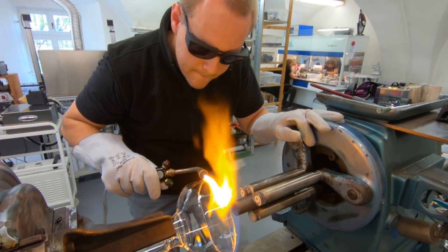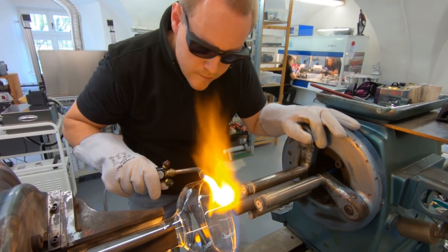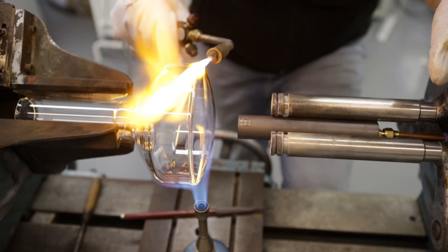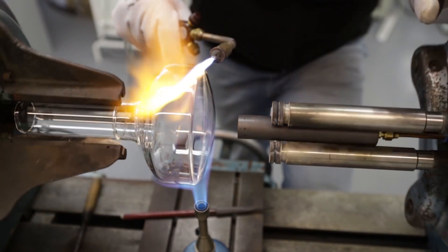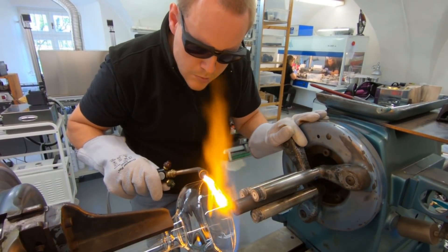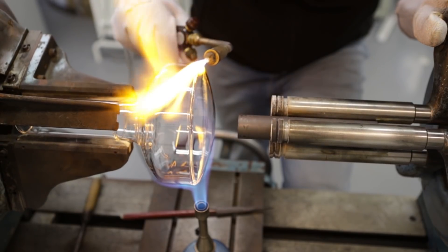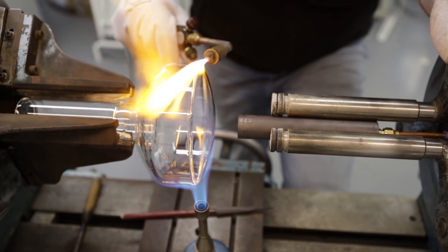Eventually I made both sides stick together, and here I'm slowing down the lathe by hand so that both sides can heat up to a higher temperature and fuse together perfectly. When you are working only on one side of the glass, the other side cools down, and this produces stress in the glass — and when you have stress in the glass, it can crack.